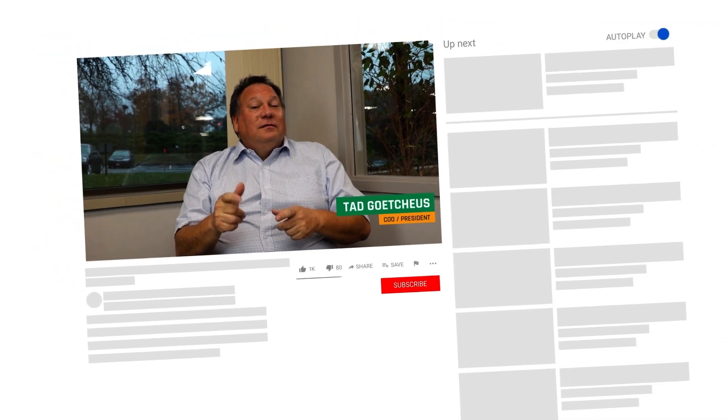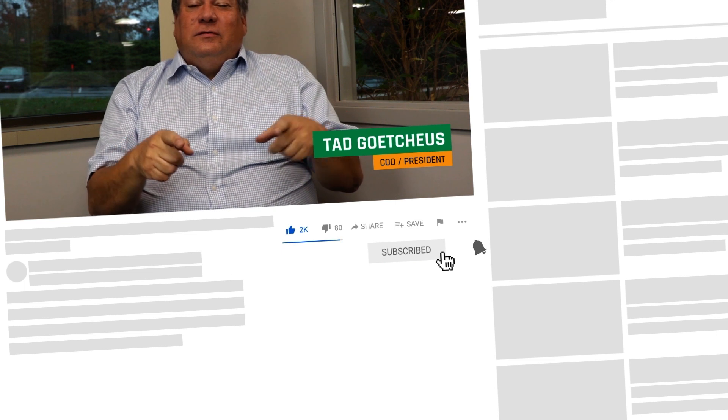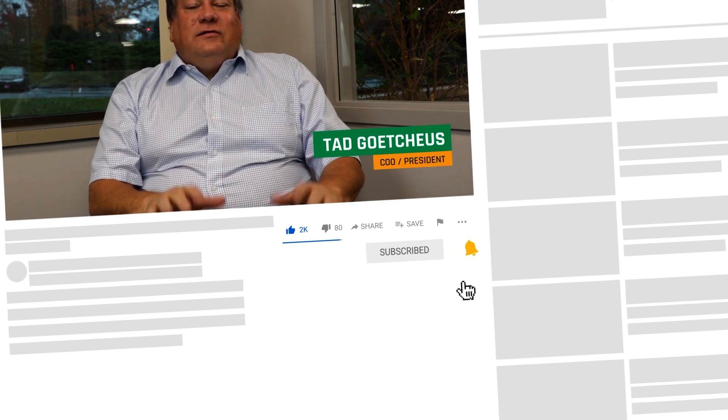Hey everybody, thanks for checking us out. Remember to like, subscribe, and look at the links below — it doesn't take too much to do it. Glad to see you join us for looking at what our services are and what we provide. Got a lot more coming your way — we're going to have a lot of fun. Stay tuned.